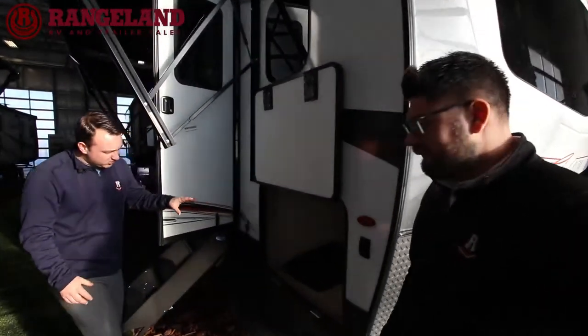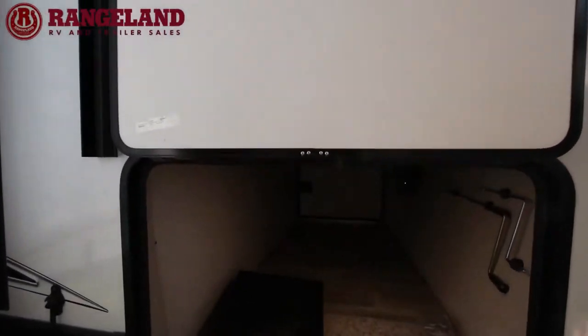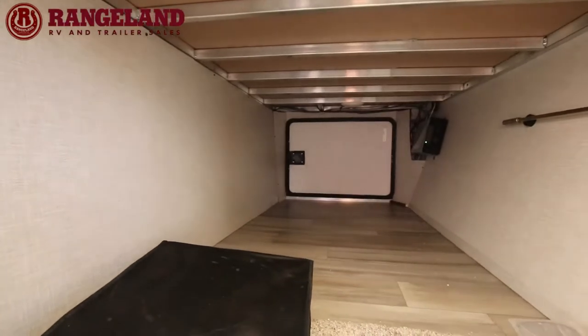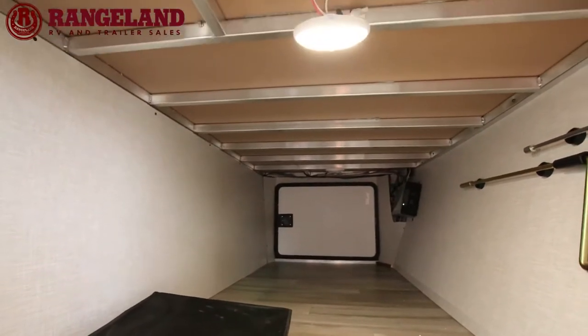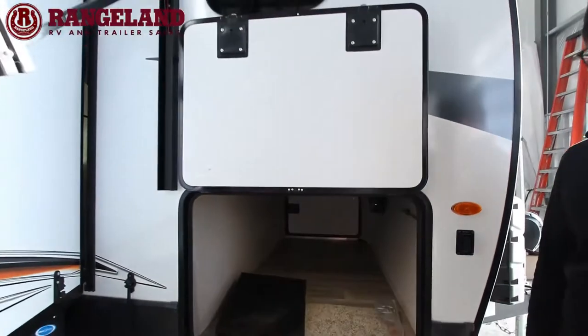Here in the front storage compartment you can see the drop Z frame that Rockwood uses, giving you a much taller and wider compartment for extra storage. And if you look up top, you'll see all that aluminum framing — Rockwood doesn't only put aluminum framing in the exterior shell, they build all the bed frames and dinette frames with it as well.